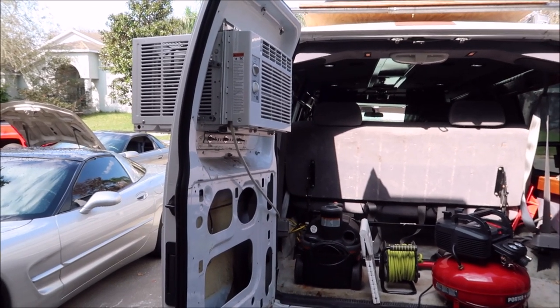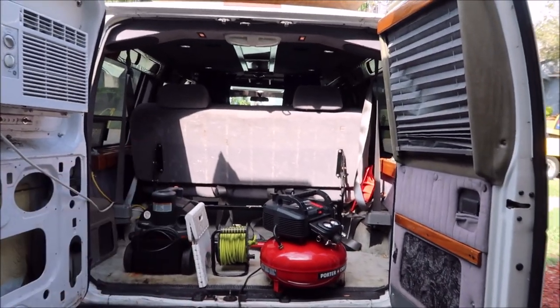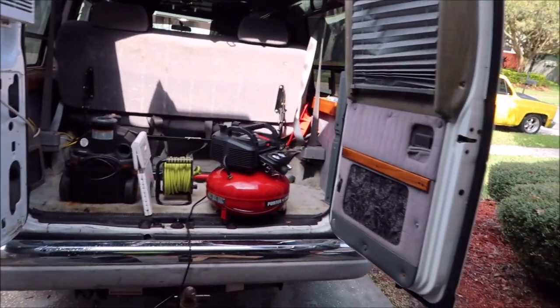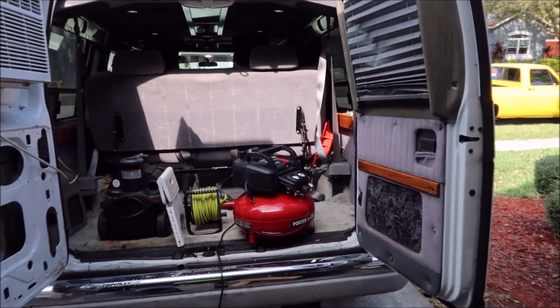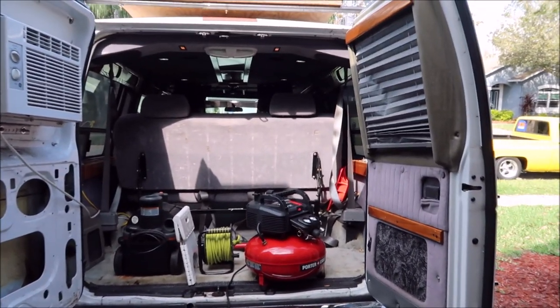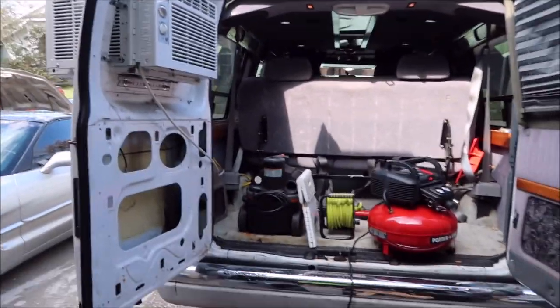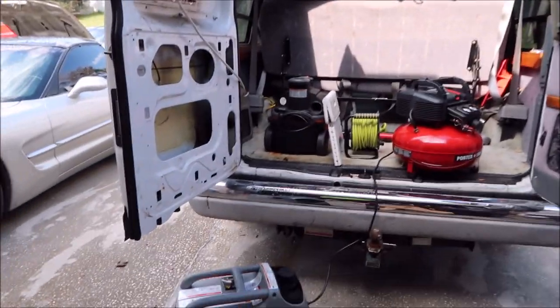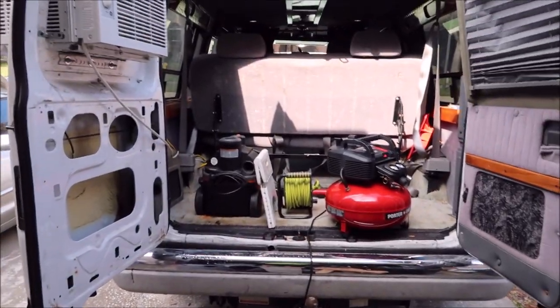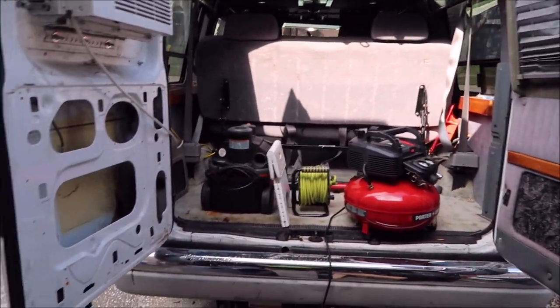It might look funny, but it is awesome. I camp in this van pretty regularly — we pull a jet ski and a small motorcycle down to the Keys a lot and pretty much all over the East Coast. This van has actually been all the way up to Portland, Maine and all the way down to Key West multiple times. And this is part one of a series that I'm going to do where I'm doing a build-out on this van.